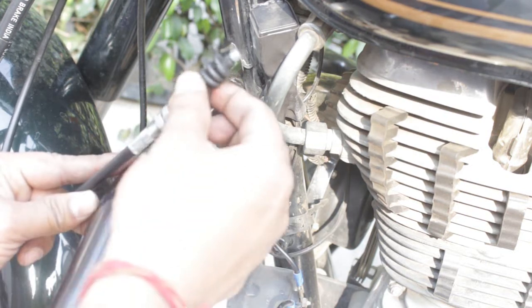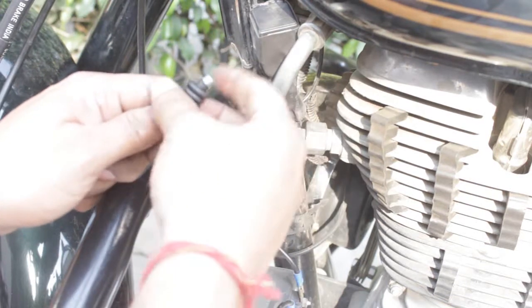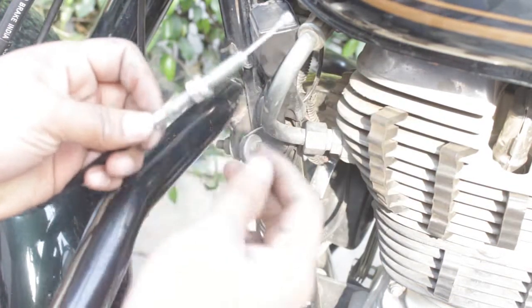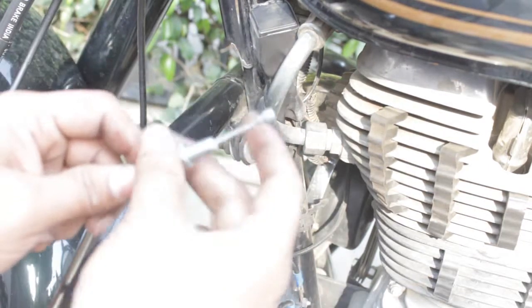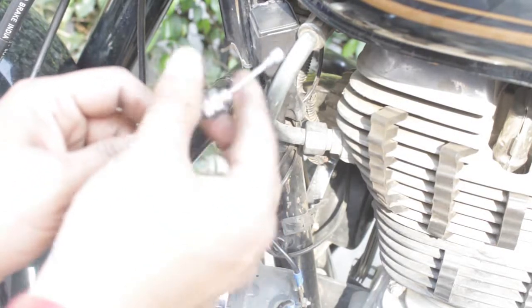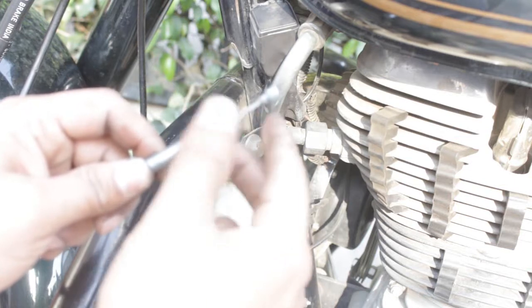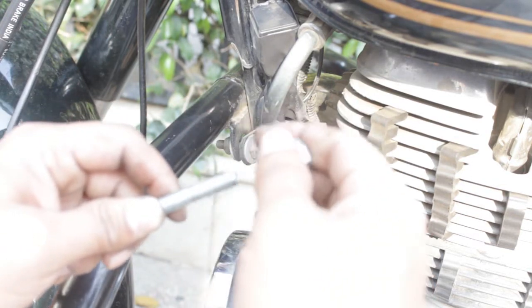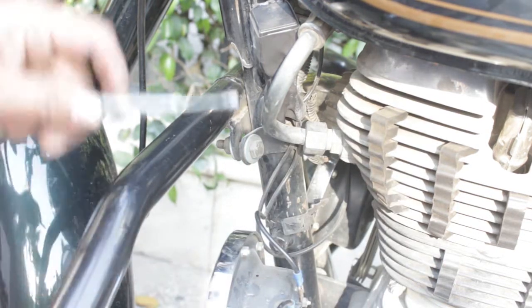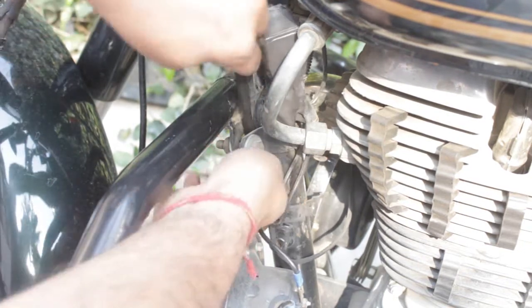Next, take out this rubber grommet from the lever end of the cable like this, and take out the screws. Now route the cable from inside this socket.